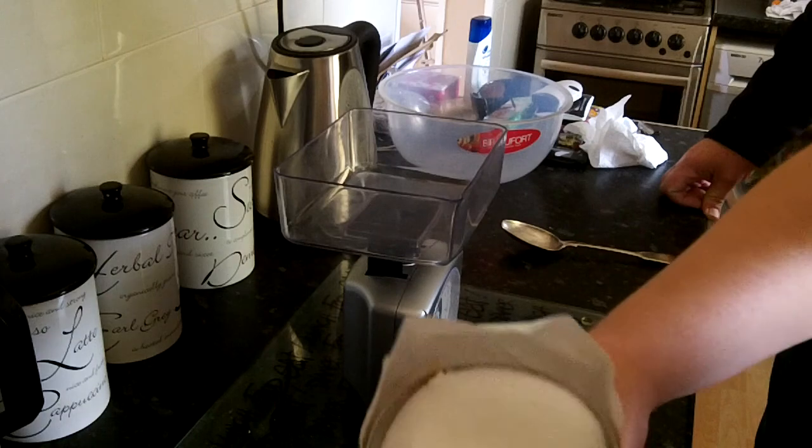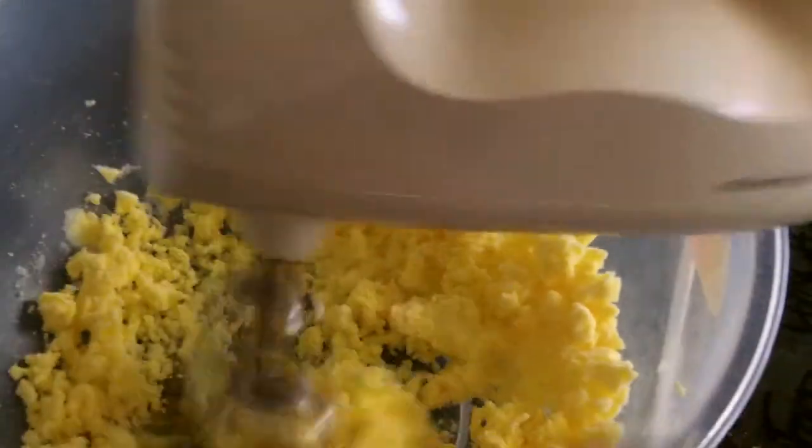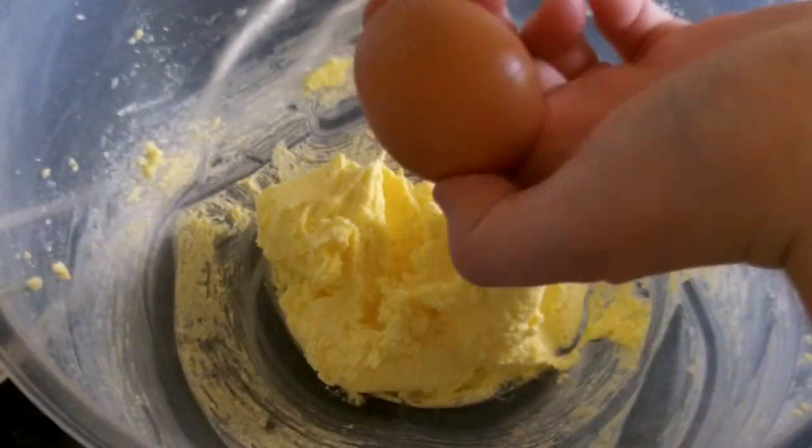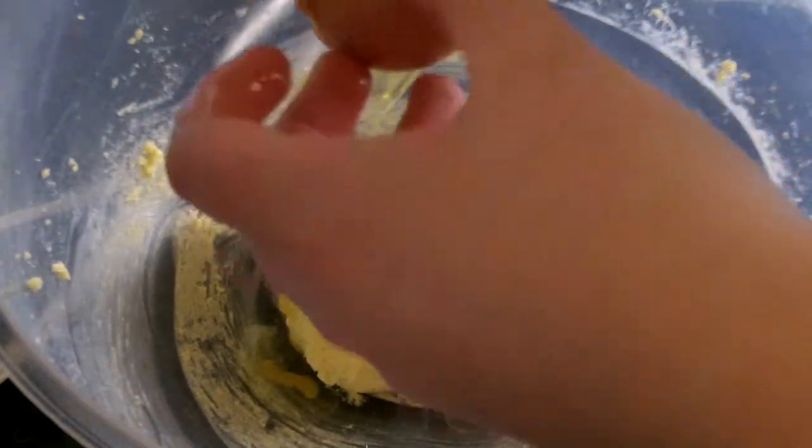Take four ounces of caster sugar and four ounces of butter and whisk them together. Then add in one egg and whisk it.